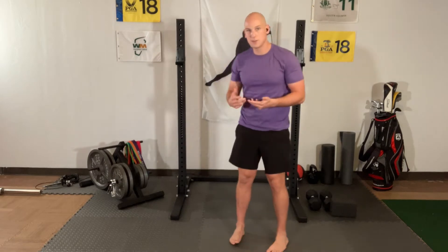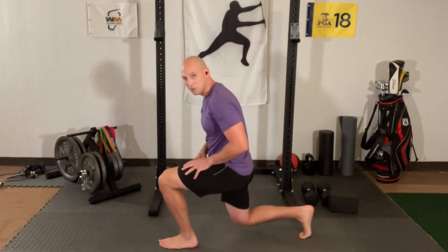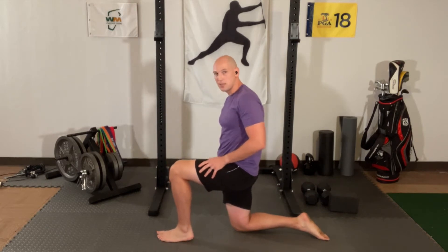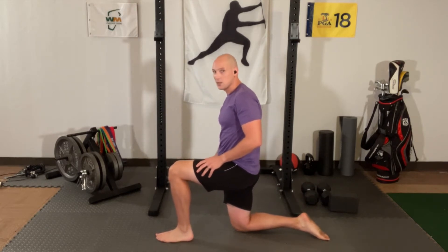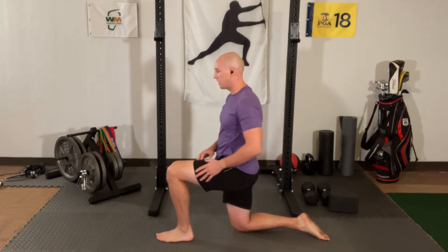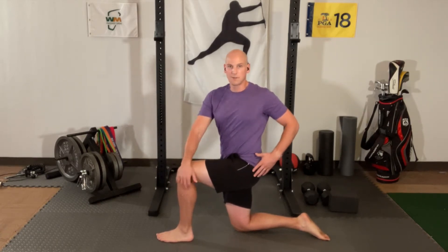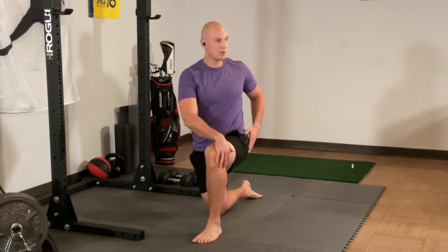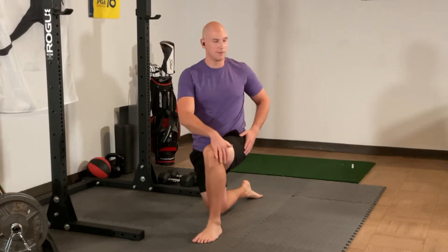This is going to be a little bit of a different day — we're going to do everything with a little bit of pace. We're going to drop down to one knee. If you have achy knees, you can put a pad or a rolled-up towel under your knee. We're going to start with thoracic twists, and the first few we're going to do slow as we go, but I want to start moving a little bit faster.